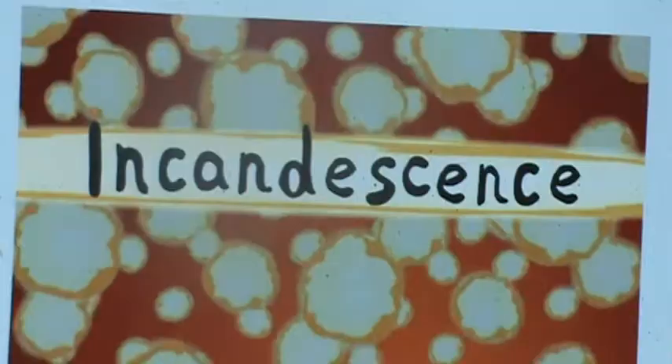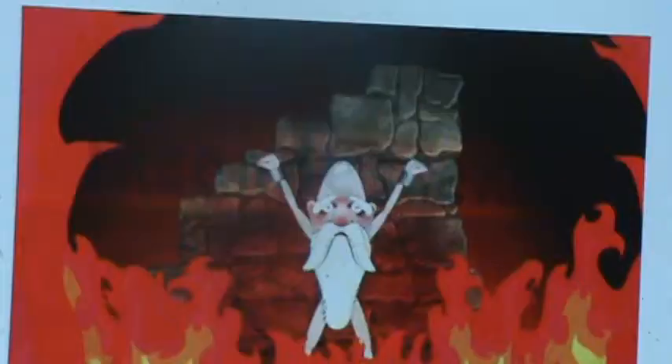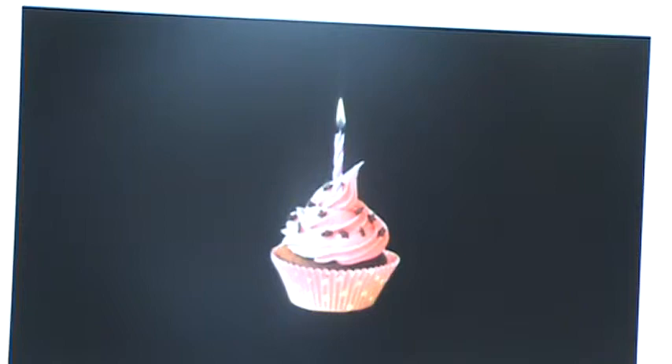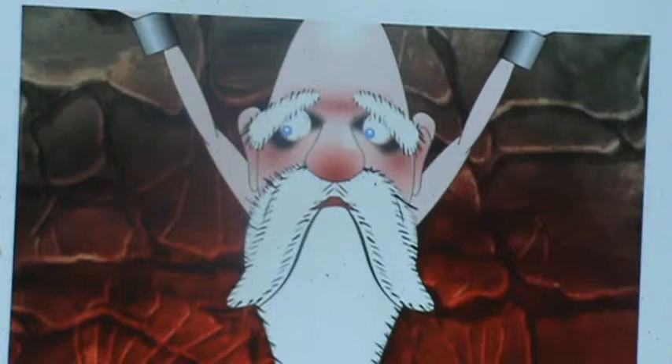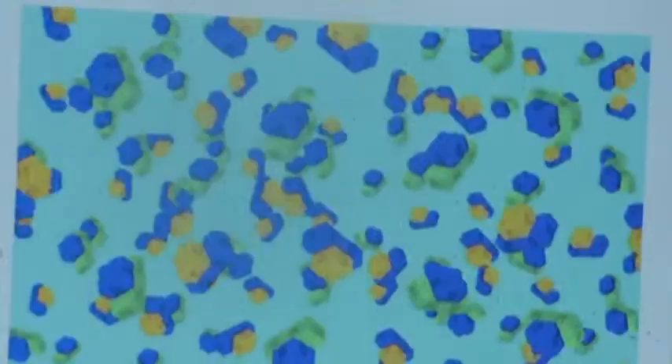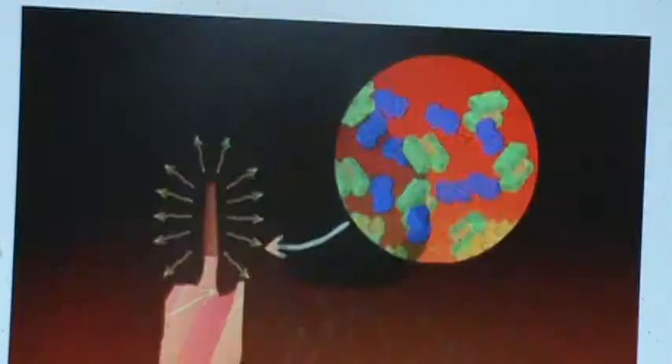To summarize: first the fuel loses mass and turns to a gas — that's pyrolysis. Then some atoms shine blue when the reaction begins — that's chemiluminescence. When the process is complete it gives off heat — that's oxidation. Extra carbon glows red, orange, and yellow — that's incandescence. Those are the lyrics from the song: 'The fuel loses mass, it turns to a gas, before the next change through, some atoms shine blue, when the process is complete it gives off heat, extra carbon will glow red, orange, yellow.'